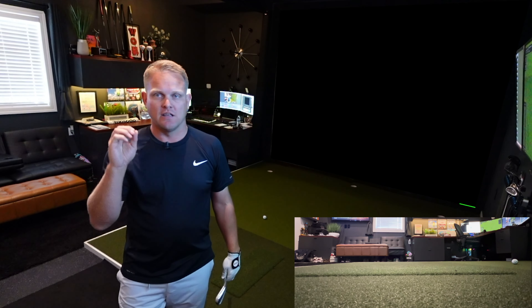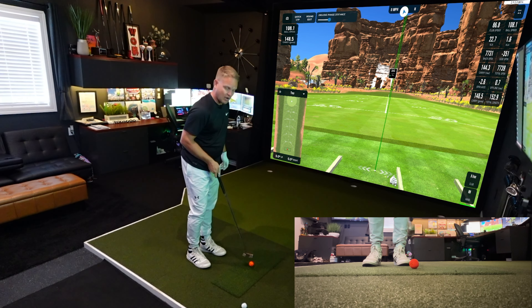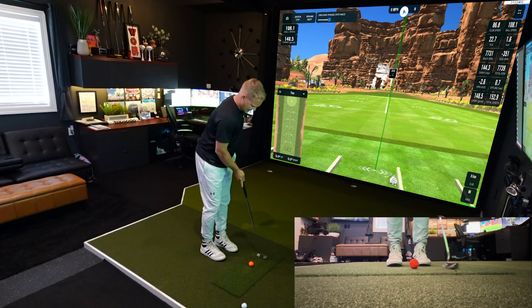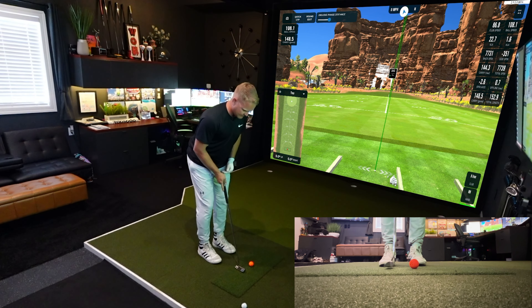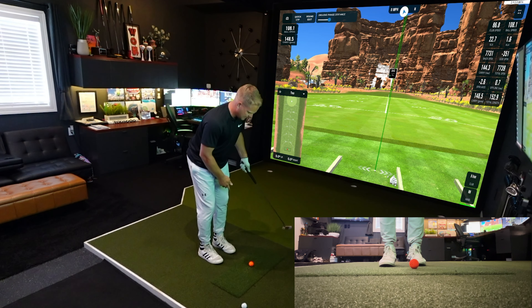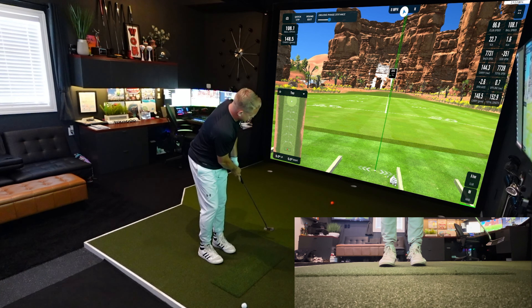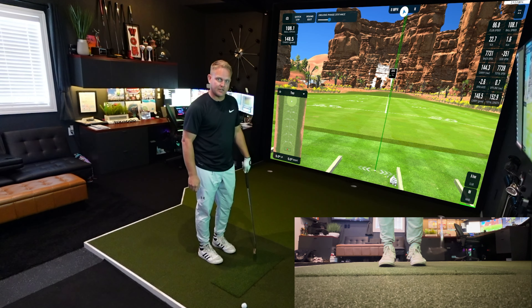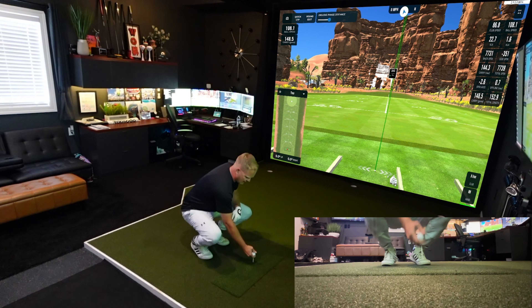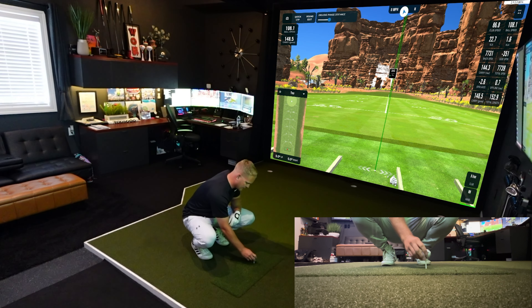It's just a solid, crisp mat that feels extremely realistic. I can't tell you how much it's reduced the joint and elbow pain over the last year. If you use this for putting, I putt right off my mat — it does have a little bit of a drop, about a tenth of an inch — but with the mat being smooth and roughly the same speed as my Money Putt turf, it's a great surface to putt off of in your home simulator.